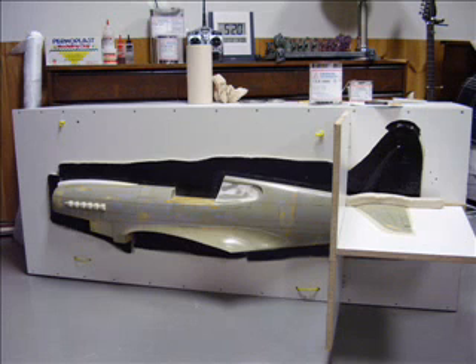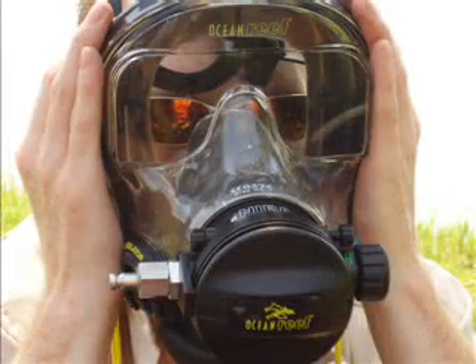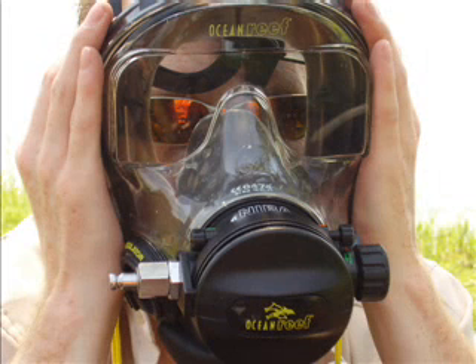In today's episode, we will begin the process of laminating, and hopefully end up with a completed mold section so that you can see what all is involved. I have received many messages from people who have wanted to try this for some time, but have concerns with mastering the process.